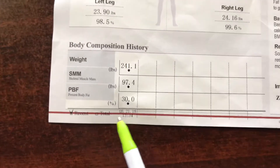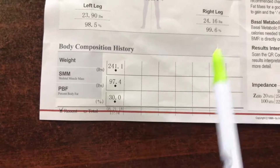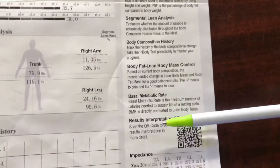Down here on the bottom is the chart. This was his first time doing it. Next time, the numbers will go here and we'll be able to see your progress along the way. Over on this side, they just detail out a brief explanation of all the things you're looking at.